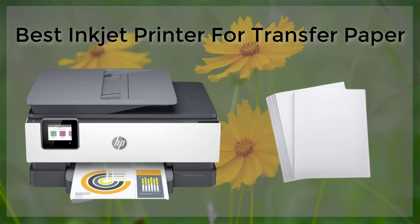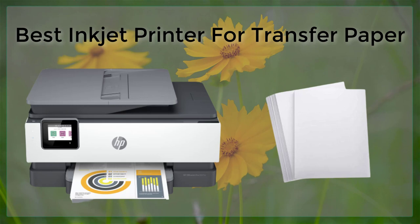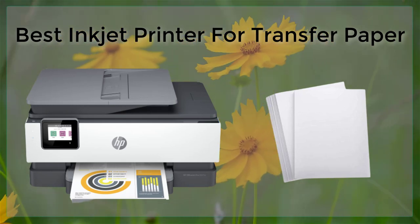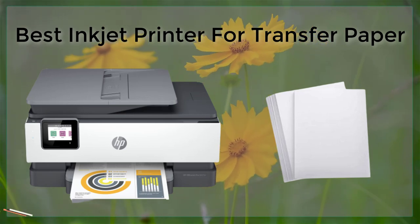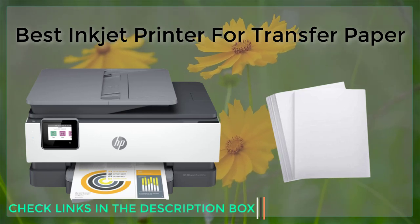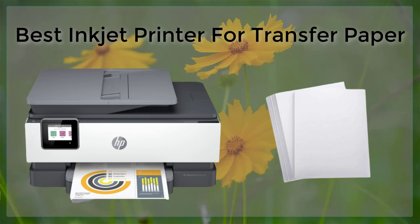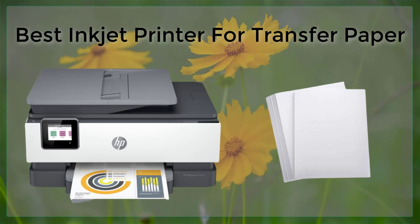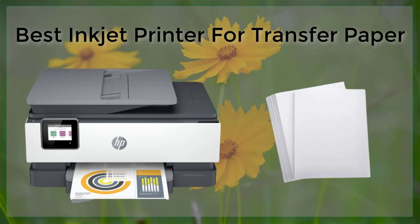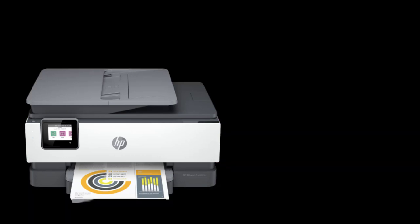In conclusion, an inkjet printer is a great choice for printing on transfer paper, but not all inkjet printers are suitable for this purpose. When selecting an inkjet printer for transfer paper printing, it's important to consider the type of inks used by the printer, the resolution, the size of the printer, the connectivity options, and the software that comes with the printer. By considering these factors and selecting one of the printers mentioned above, you'll be sure to get a printer that will produce high-quality and long-lasting prints on transfer paper.